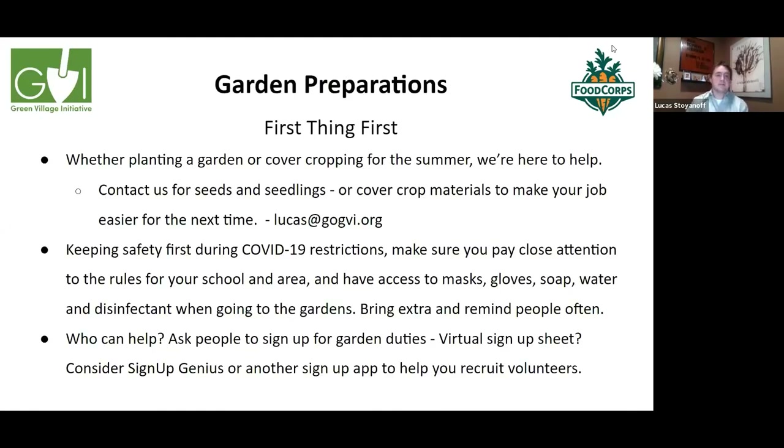Whether we're planting a garden or cover cropping for the summer, we're here to help. I want to emphasize cover cropping because I know a lot of us won't be able to get into the gardens this year, or maybe not until August. We can still plant things in August. We're offering clover seeds and can help you get out there and cover crop your garden.